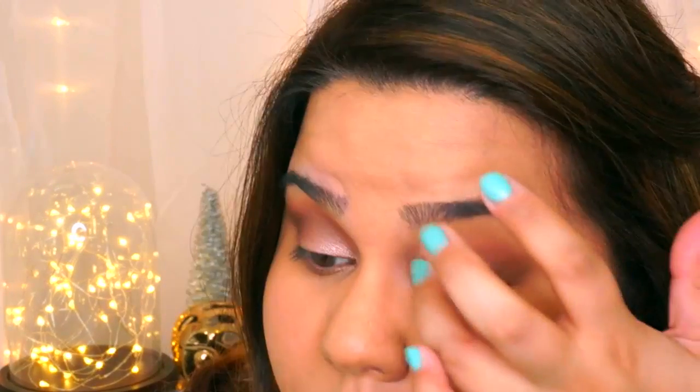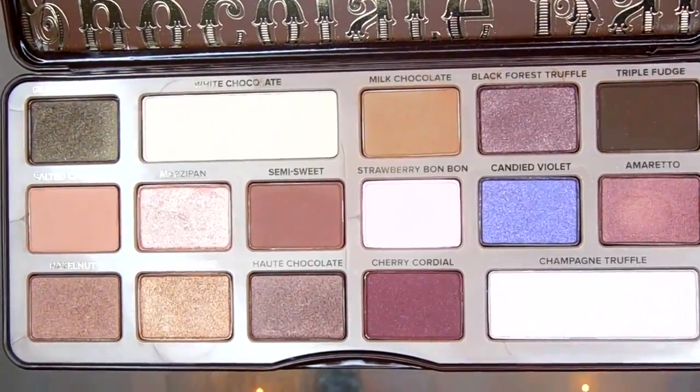Moving on to the eyes, I'm going to use the Rimmel London Eyeshadow Stick in Trespassing Taupe, which is like a pinky taupe color. I'm going to put it all over my lid and then take my first eyeshadow with a blending brush in the color Milk Chocolate and blend it all over my crease, almost all the way to the brow bone.